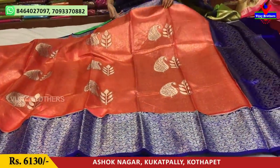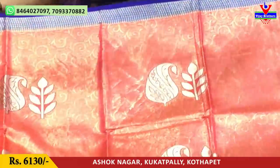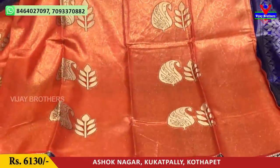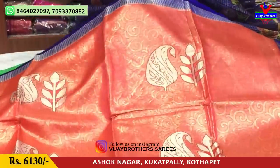Next, we have the kankamram color saree. The border has a blue color with a small chinna border. In the middle part, the background is gold color with small silver color creepers design. There are silver color bunches and leaf design, mango design all over the saree.